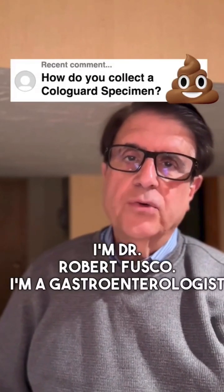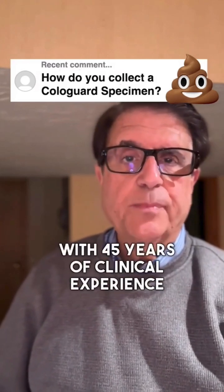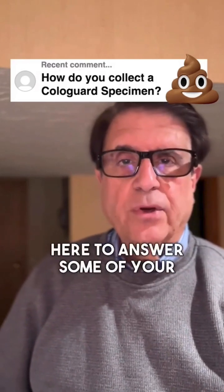I'm Dr. Robert Fusco. I'm a gastroenterologist with 45 years of clinical experience, here to answer some of your questions.